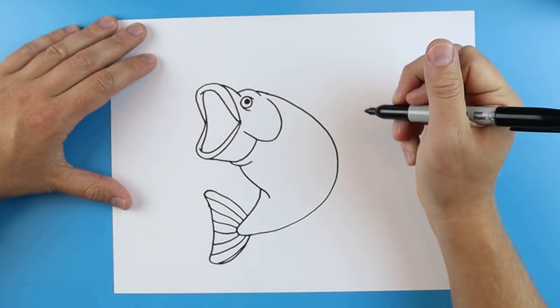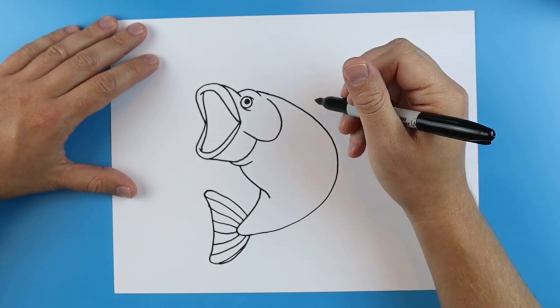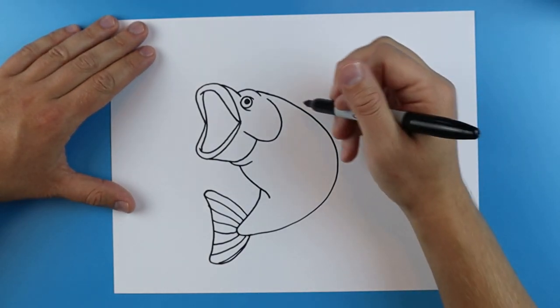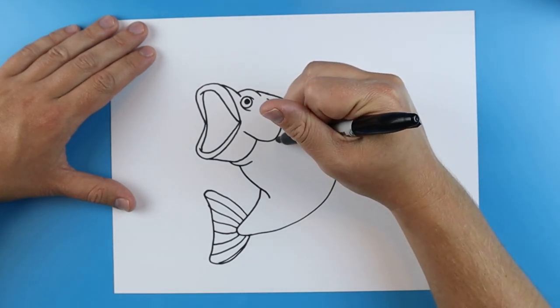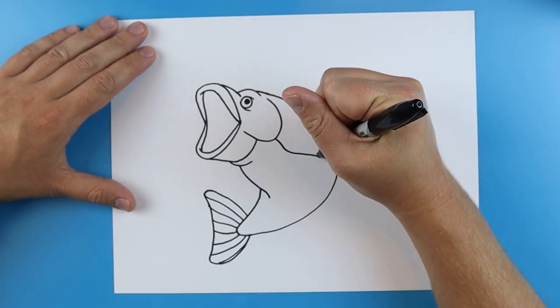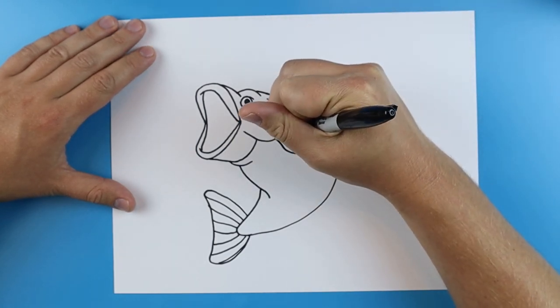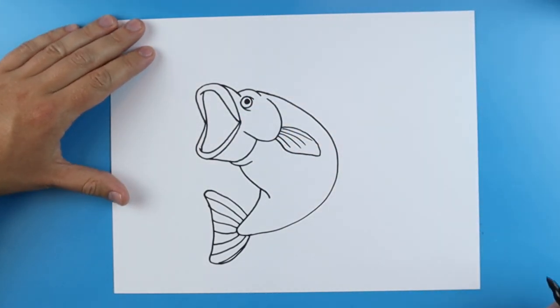I'm going to add a little curved line right by that eye on the top. Now starting right here I'm just going to make a little line that's going to curve out and then come back just for a little flipper and we'll add a few more little lines right there.